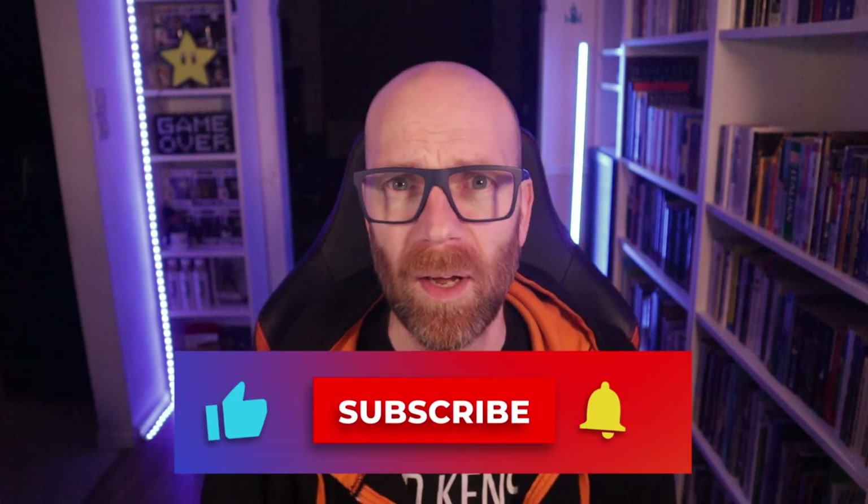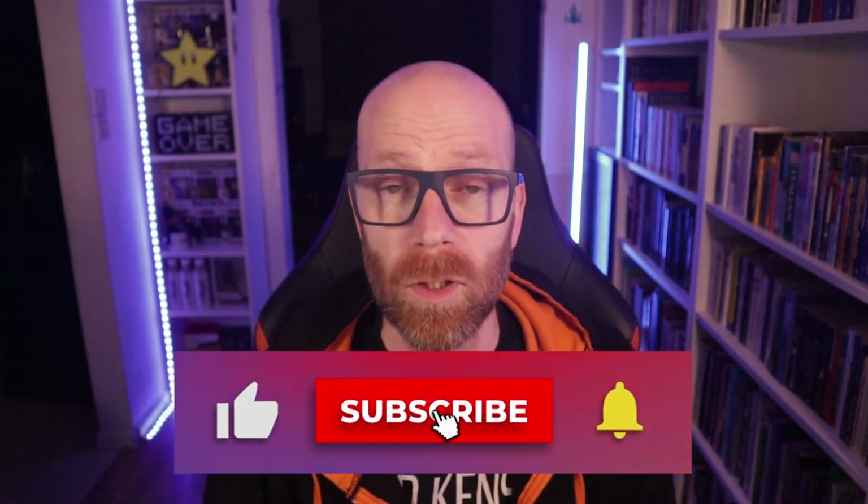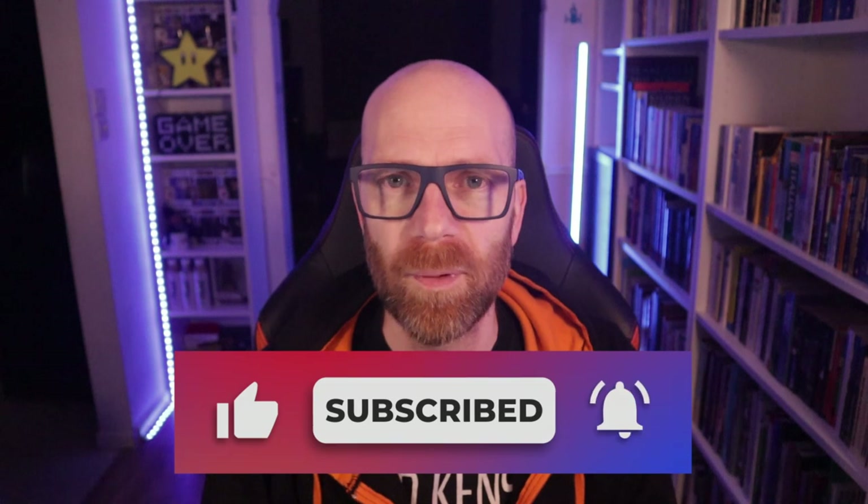I hope you found that useful and interesting. If you did, please hit the like button — I like it, YouTube likes it, and it helps people find content like this. If you're new here, do me the great honor of hitting that subscribe button and toggling that notification bell so you know when I go live with content like this. Thank you for watching, and I'll be back with other reviews very soon.